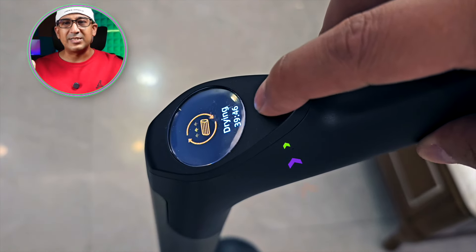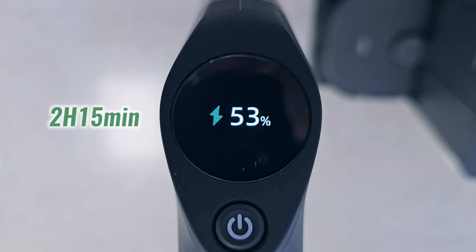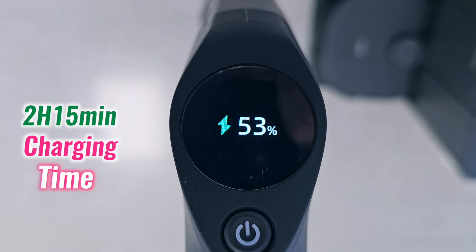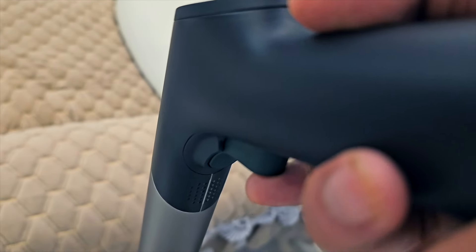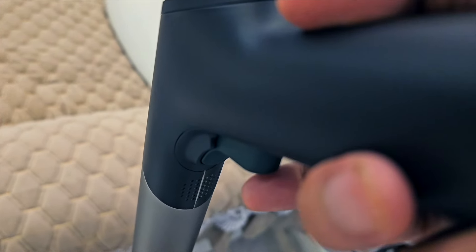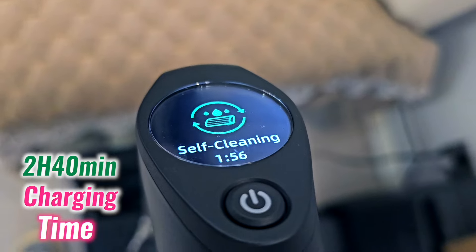From my personal experience, it takes around 2 hours and 15 minutes to get fully charged. When it needs to self-clean and dry along with getting fully charged from 0 to 100%, it takes up to 2 hours and 40 minutes. I think that's totally acceptable because it is way faster than many other wet-and-dry handheld vacuum cleaners.